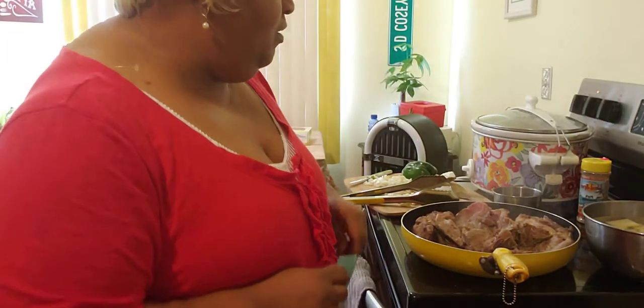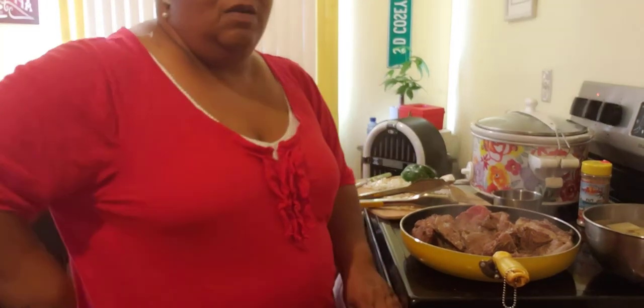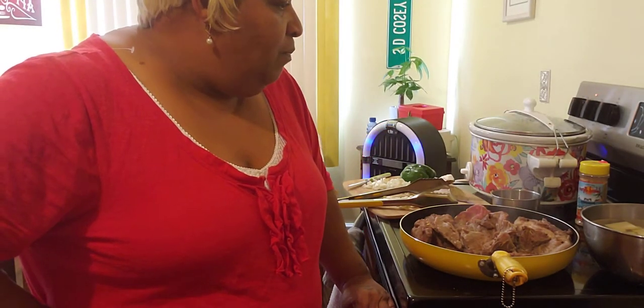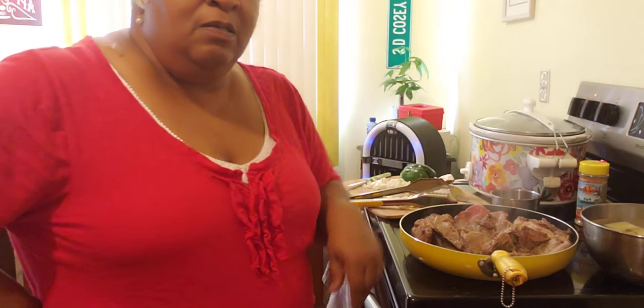Good afternoon guys, this is Sheila D. I am in the kitchen today. I was listening to some good music, had my breakfast, and I am on my way to work for the evening. But I'm going to get right into the video.